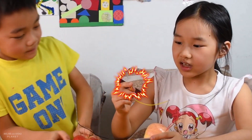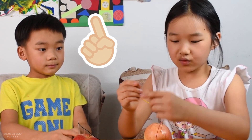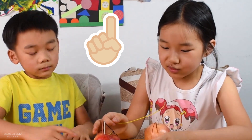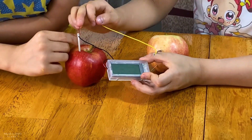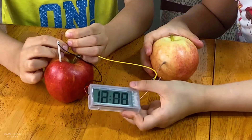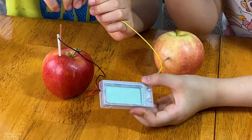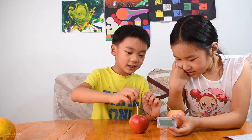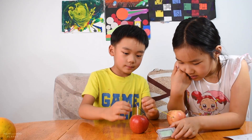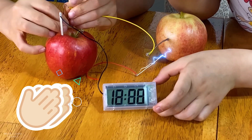So this is the important part — don't lose this silver part. When the silver part touches this circle, it lights. And when it doesn't touch it, it doesn't. Hey, it's not touching it. Okay, it's back. See?